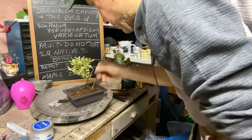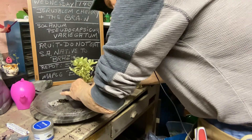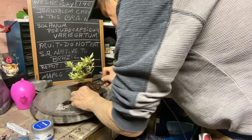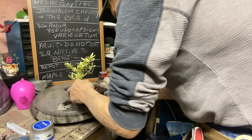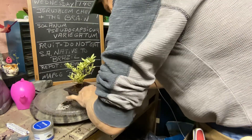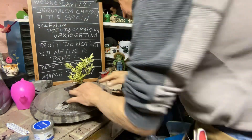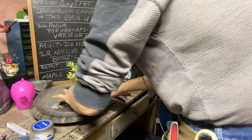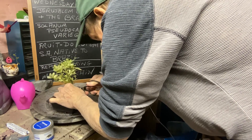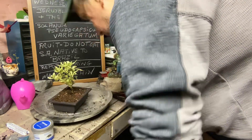We'll fire that chopstick into the roots to get all the air pockets out. Press it in. It's a little high — but it's better to be a little high than too low. Think of it like being in a swimming pool where the water is up to here — if you push it higher you'll feel uncomfortable, and that's just how our little plant will feel. Then we'll just cut off some of these top roots right here.